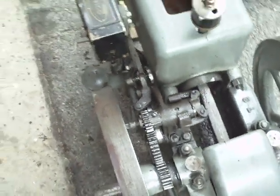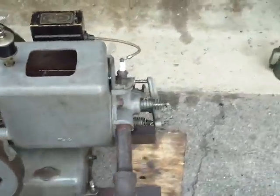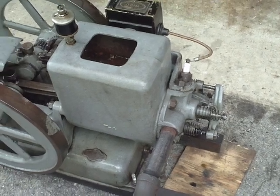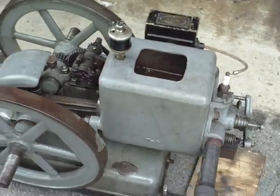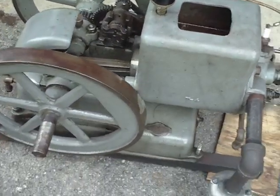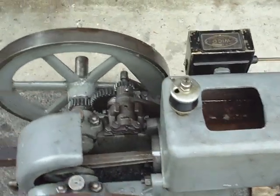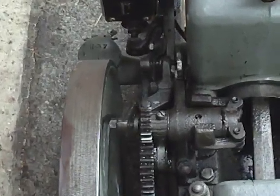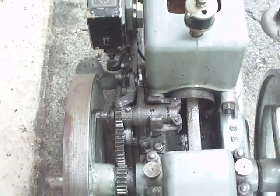A lot of different hit and miss engines had the same basic design — with flywheels, a cylinder, a cylinder head and valves, an ignition source, either a spark plug or a hot tube, which we'll talk about later, a make and break igniter, which we'll also cover later. They had all these basic components, a fuel tank, and so on. But the big thing that made them all different was the governor. If you could have a different design in your governor, you could circumvent the patents that everyone had tried so hard to get in their initial design of the hit and miss engine.